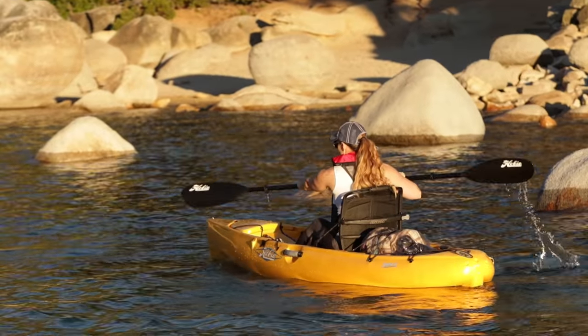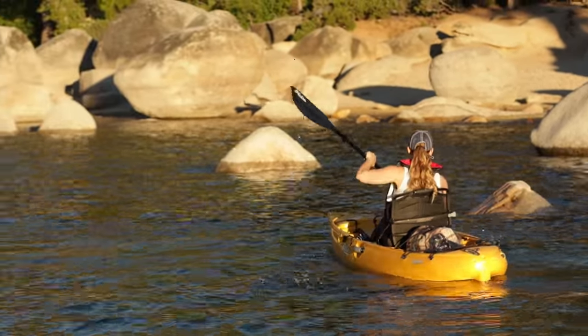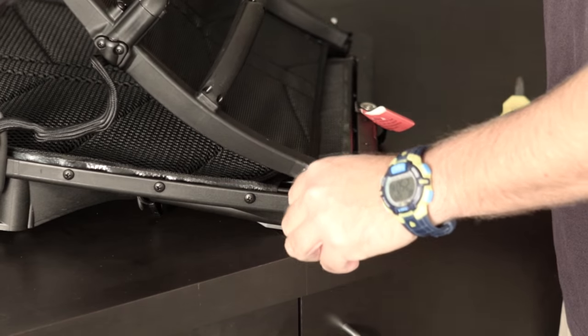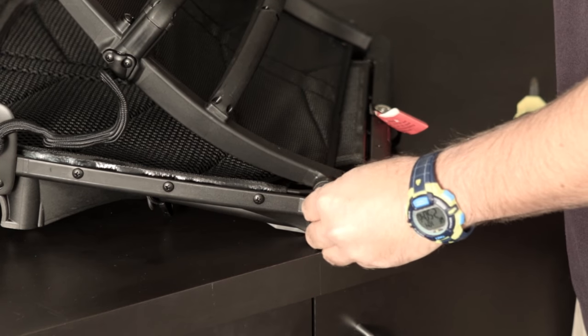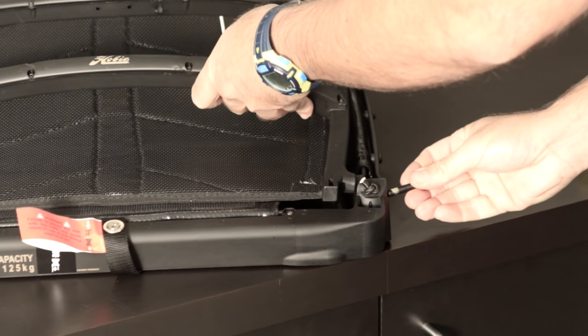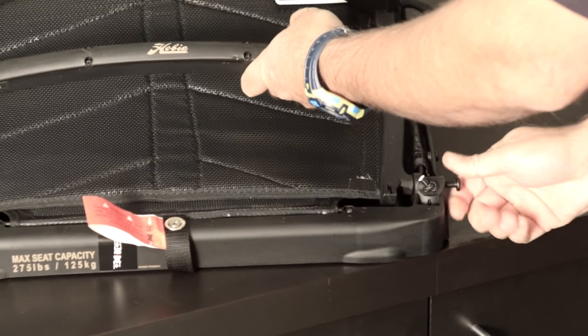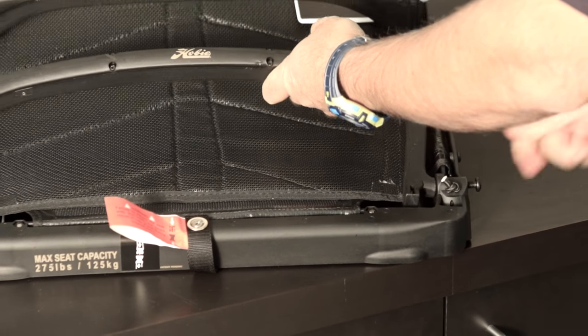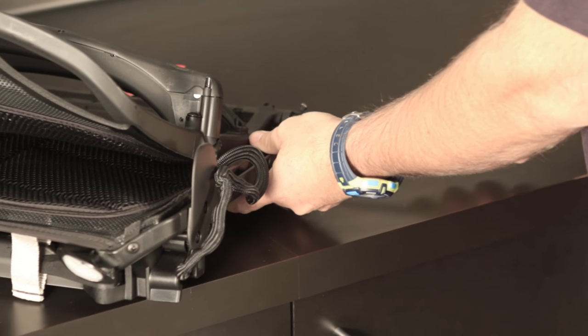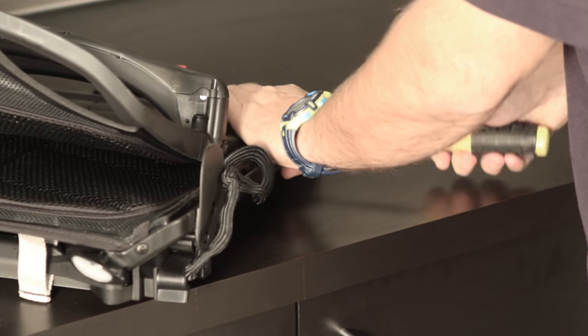The first thing you'll do with your kayak is assemble your kayak chair — this is the Vantage CT. It comes in basically two pieces. We ship the screws in a little packet. You'll see where these go together — just start it finger tight, and then you'll need a number two Phillips screwdriver to snug that up. You don't want it to be super tight because it's going to pivot on this screw. There's a thread locker that's part of the screw.